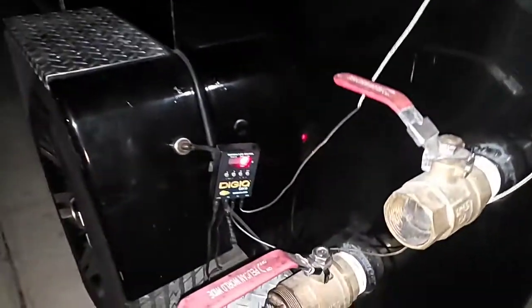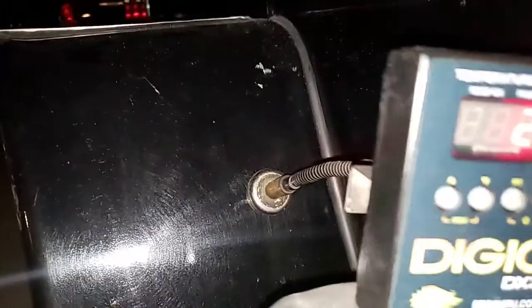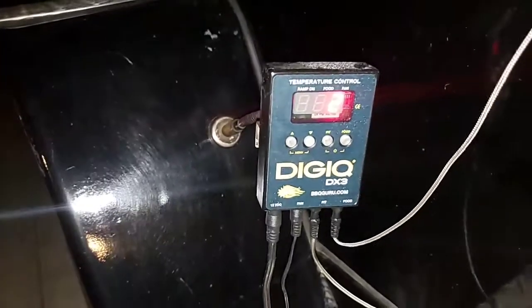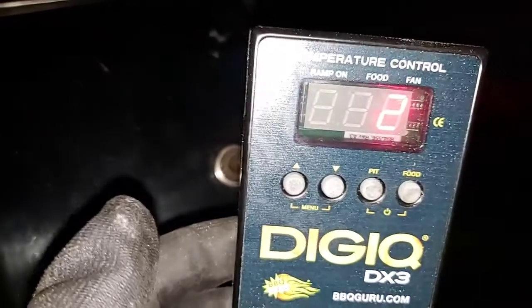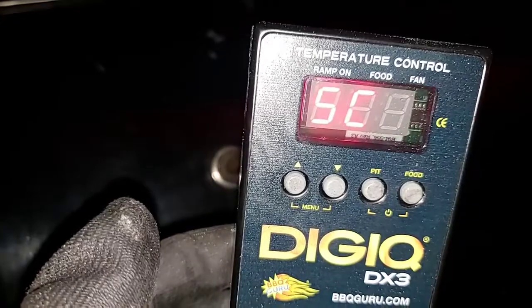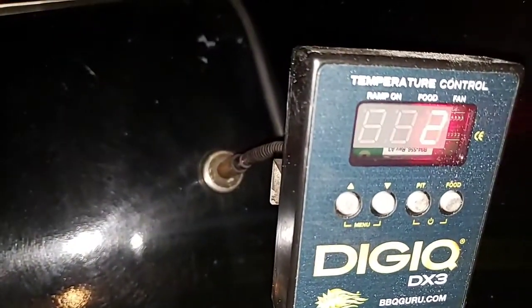I am using my DigiQ today. I got it set for number two, which is for big insulated pits. Number one is for komodos and little charcoal grills, and number three is for offset smokers — your big offset smokers or uninsulated smokers. So this one is set for number two for big insulated pits like the Vault, or the Pitmaker by JJ, or the Stumps — one of them big ones.